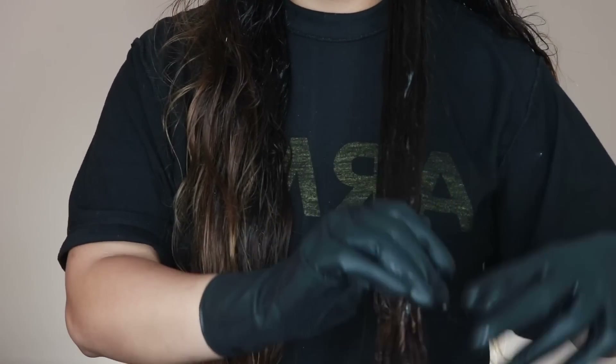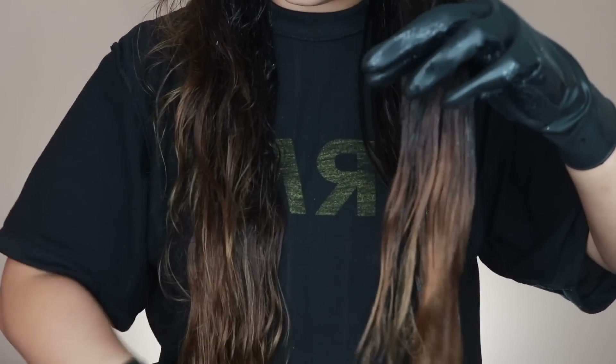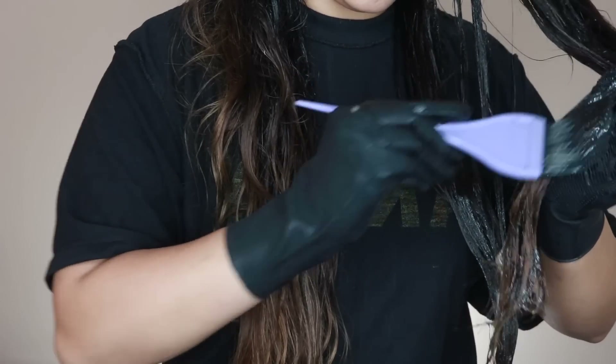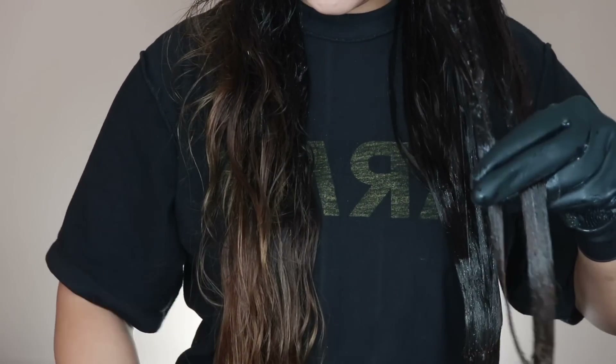Repeat until all my hair is covered with hair dye. Once I'm done, I just sit tight for only 15 more minutes because I've already had the dark hair color for a while. Then I just wash it off and you're done.